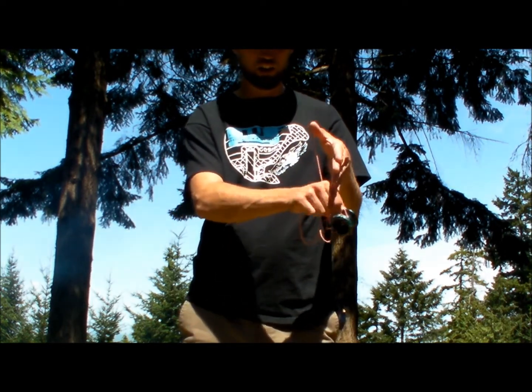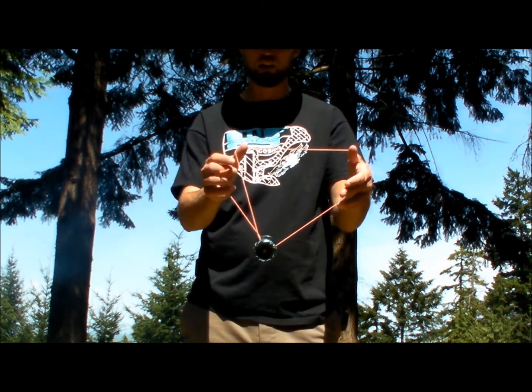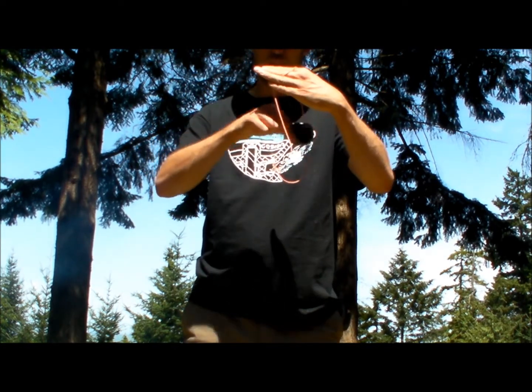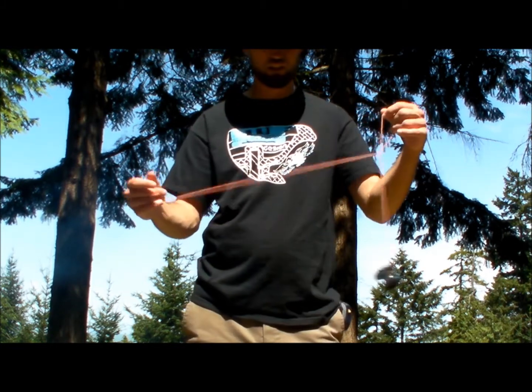Drop it off here onto this string in the bottom. It gives you a little dangly thing. Hop it back up again onto your finger and then drop it onto the back string. Then you hop it out to the front and you're done.